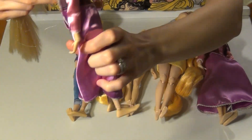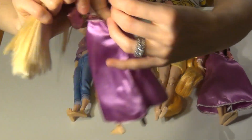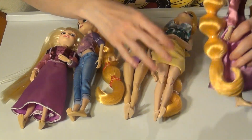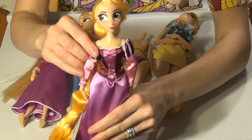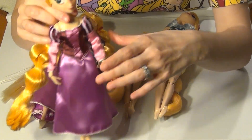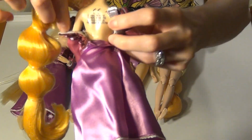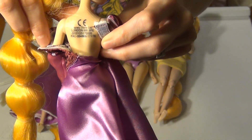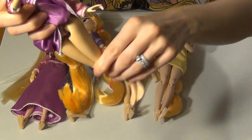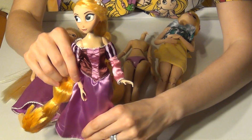Of course the JCPenney ones won't say Disney store on the back — they have just a number and a bunch of writing. But I wanted to point out that the one I'll be using is from JCPenney. She came with her pink winter dress. But the back of her body actually does say Disney store — you can see it there. And she actually has the Disney store movement too! So I thought that was really neat: she came from JCPenney but she has a Disney store body.